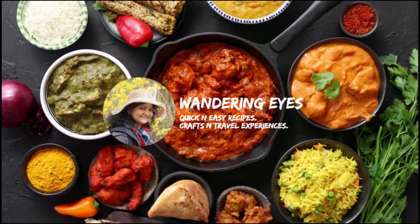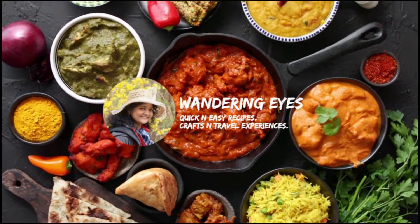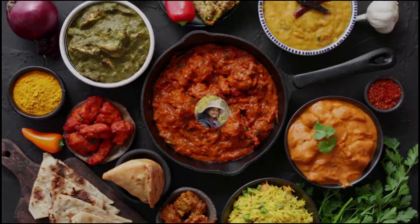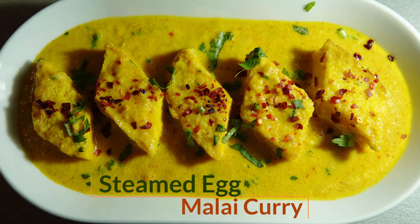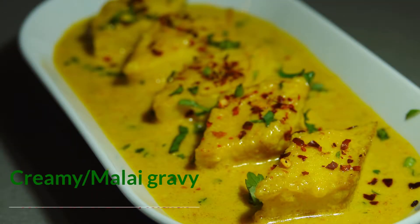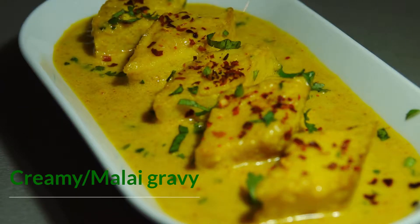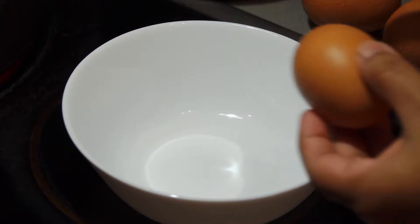Hello friends, welcome to my channel Wandering Eyes. This video is shown in Hindi. I will show you how I make steamed egg malai curry for small parties at home or special occasions. I will make a creamy gravy without pouring store-bought cream. So let's start.